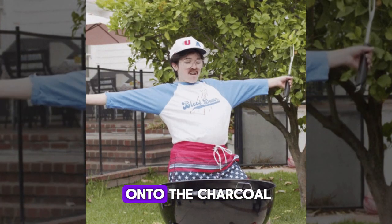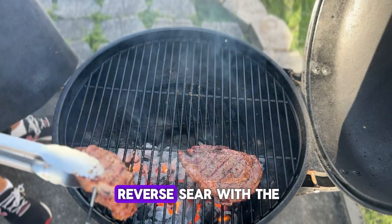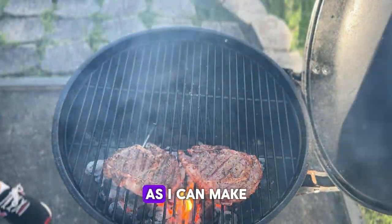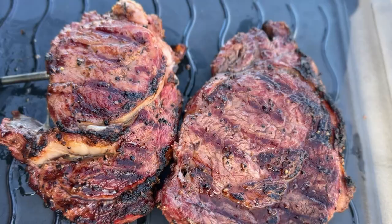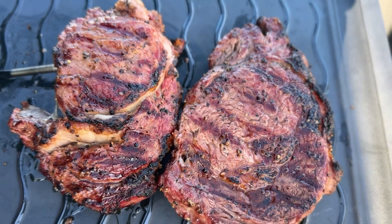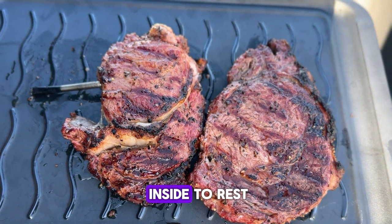This is also a time where you don't want to walk away — you'll want to keep an eye out for flare-ups from the fat dripping onto the charcoal. You could do a reverse sear with the lid closed, but I like to leave it open so I can make adjustments when needed. Remove the steaks once you have reached your desired internal temperature and level of sear.